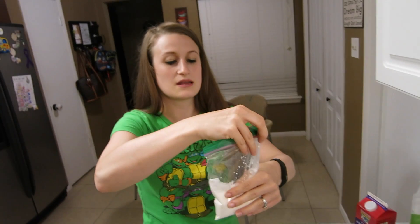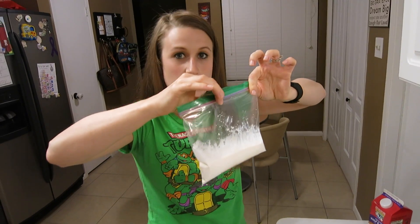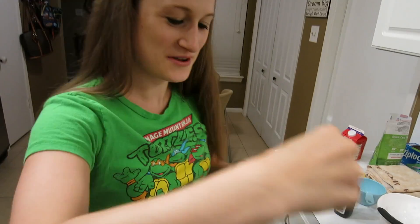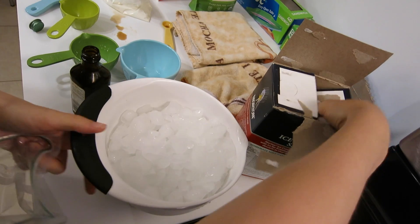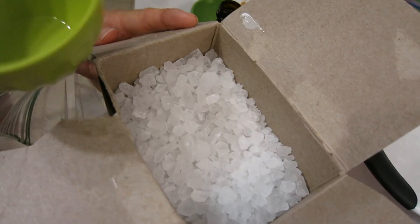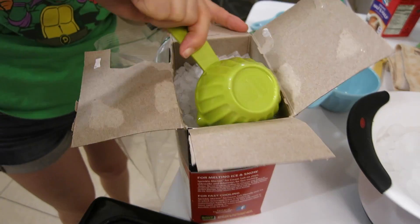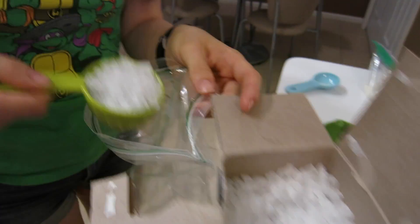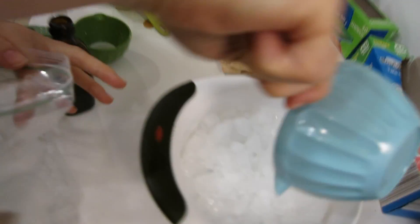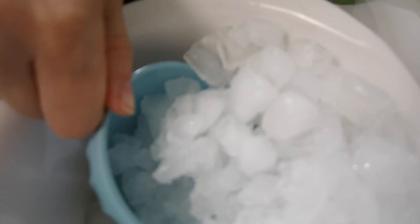You're going to seal it — make sure that this is sealed really well, this is super important. Next, you're going to take your big bag, your gallon-sized bag. You're going to take your rock salt — one third of a cup of salt. And if you don't have rock salt, just use three times as much regular salt, so one cup. And you're going to take three cups of fresh ice.